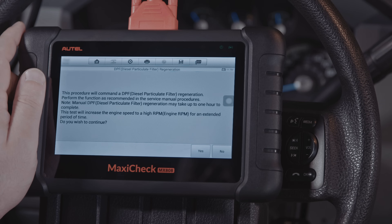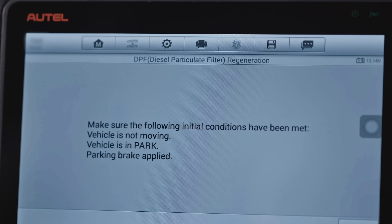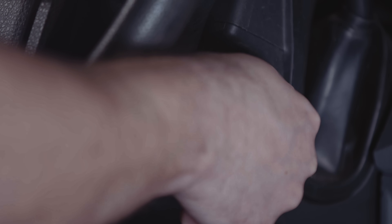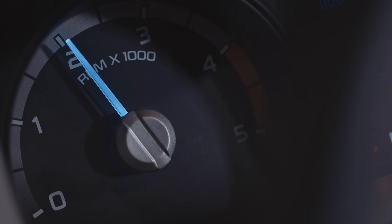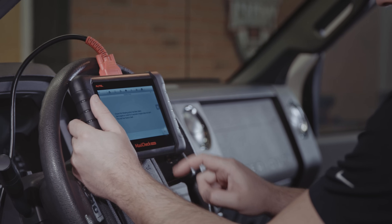The instructions vary by vehicle, so take care to follow the directions displayed. The vehicle will then proceed to perform the regeneration itself, raising and lowering the engine RPMs as needed to clear the filter. A forced regen can take between 20 and 40 minutes, depending on the amount of congestion within the filter.